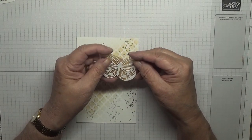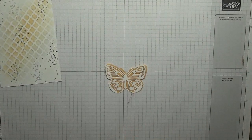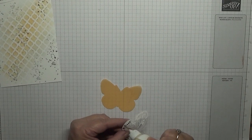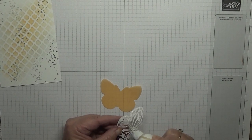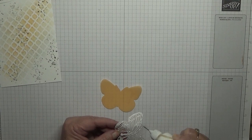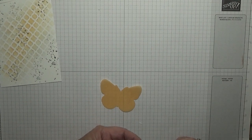Now this vellum butterfly will go on top of here. As you can see I've got an overhang which I'm going to trim down once I've glued the butterfly on there, so I'm having the shiny side up. I'm making sure it's all glued down.